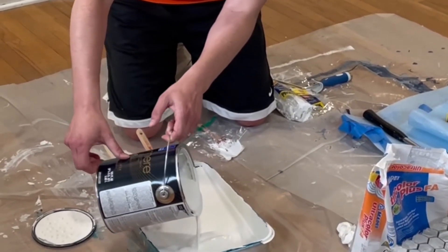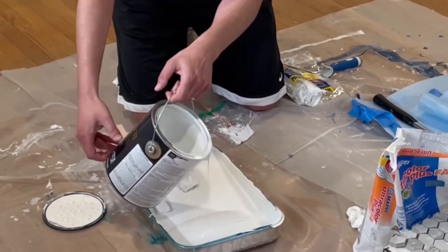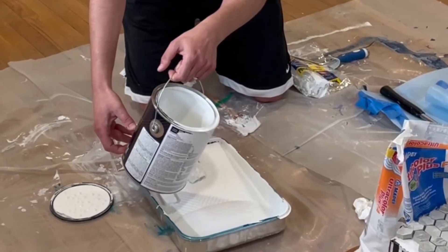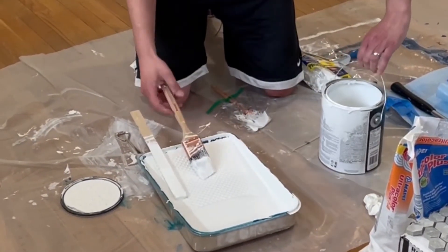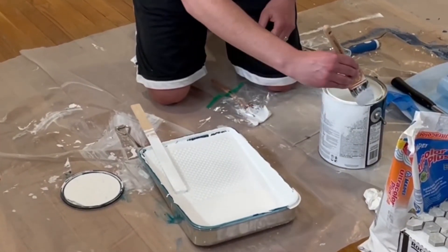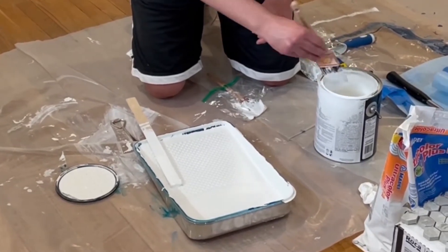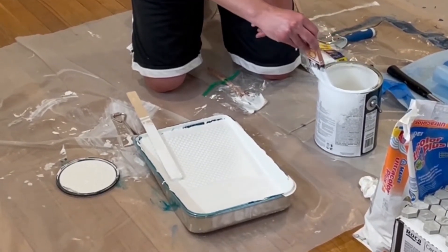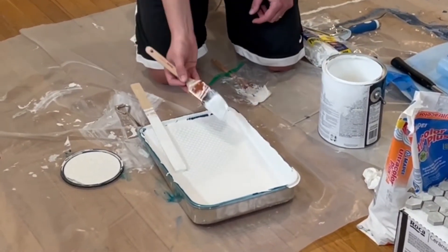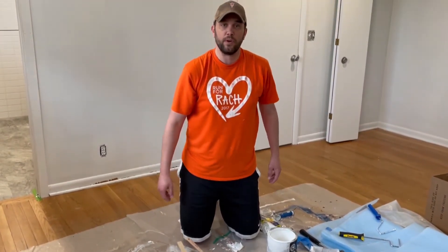We're going to pour some paint into the tray. Let it drip all the way out so a lot isn't running down the bottom of the can. Then take a brush and just go ahead and swipe it on the side right there. Make sure that most of it's out of the way of the lid so that when you put the top of the can back on, it's not going to spray all over the place.